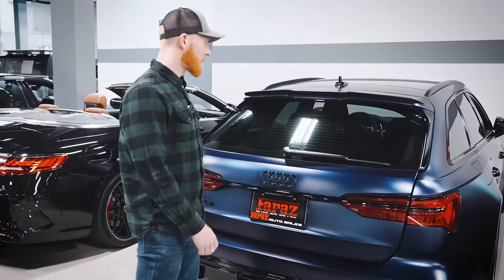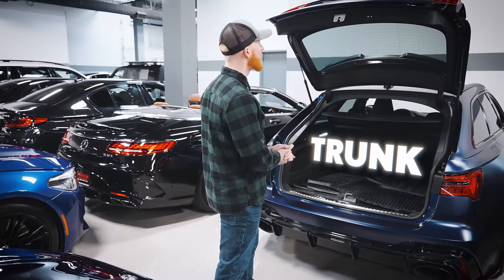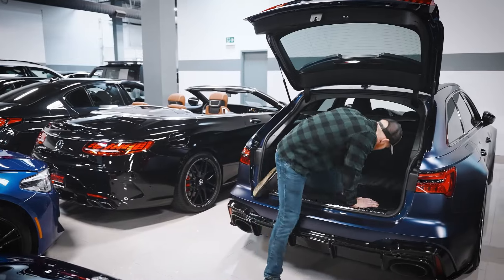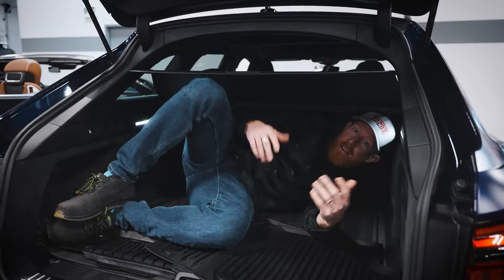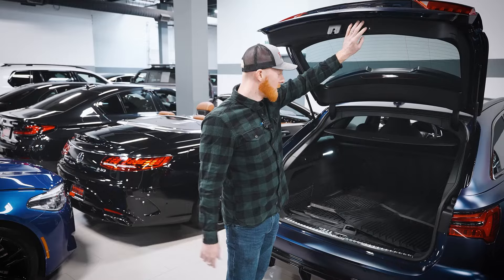Let's take a look in the trunk. Power liftgate — pretty common on most of these cars, but still a great feature — and a huge trunk. If your kid's acting up, you can just shove them in here and have a nice quiet drive up front. As you can see, it's basically your perfect 500-plus horsepower grocery getter.